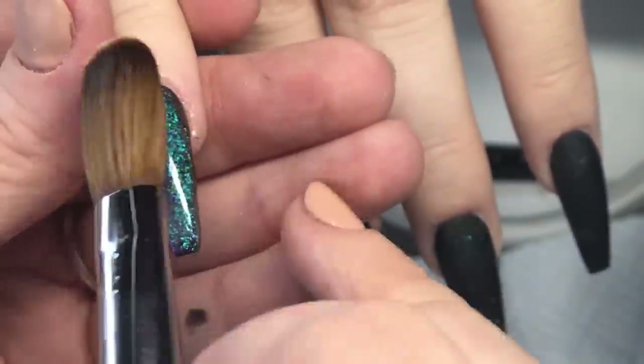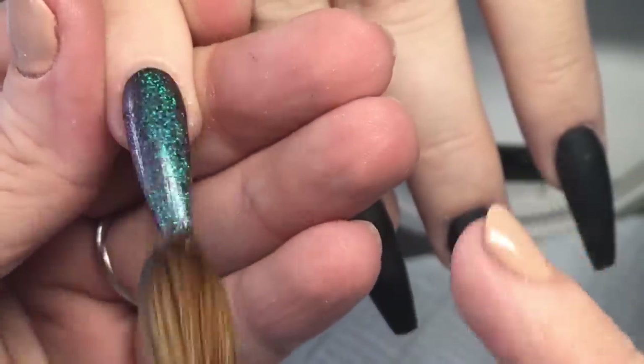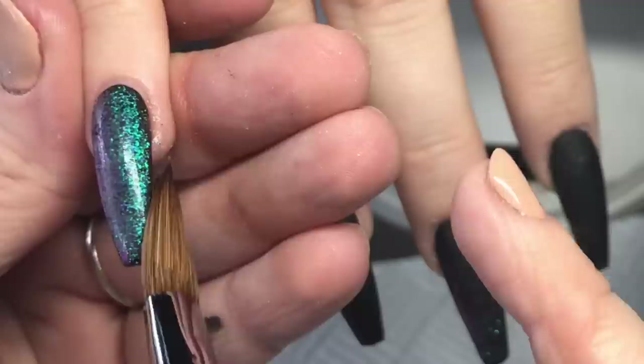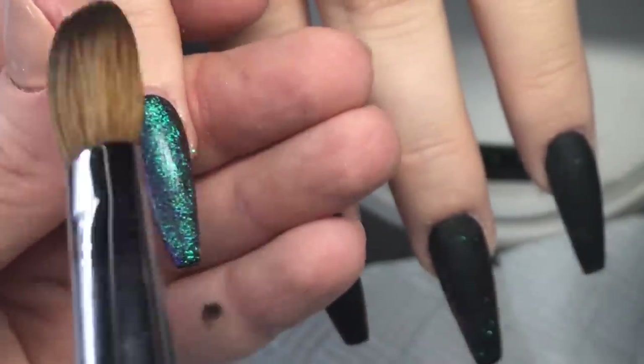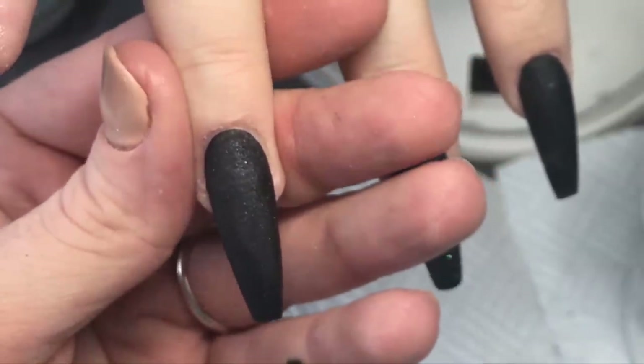I've done Slimming World for six years and put on two stone — that's basically my life. I'm a pro at dieting. Don't mess with me, Susan — don't tell me my fingers are ugly. Right, let's encapsulate these nails and move on from the horrible people!